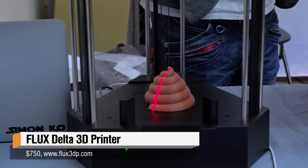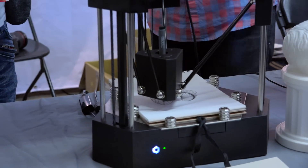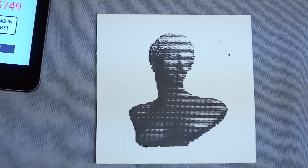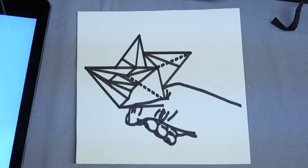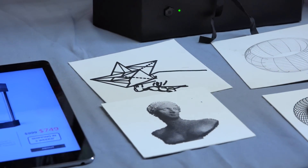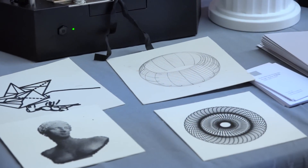If you use Adobe Illustrator or Inkscape you can export a vector image and the Flux Delta will draw it for you, and you can even use a bitmap image so you can do halftone printing. You can use any pen you like, even pens for tattoo, so you can do the tattoo business with Flux Delta.